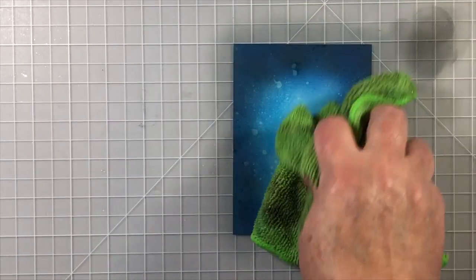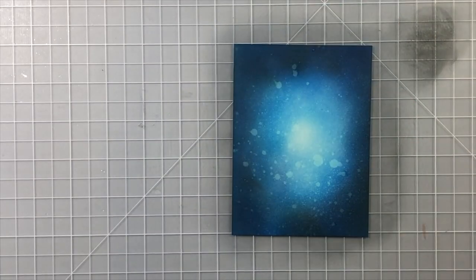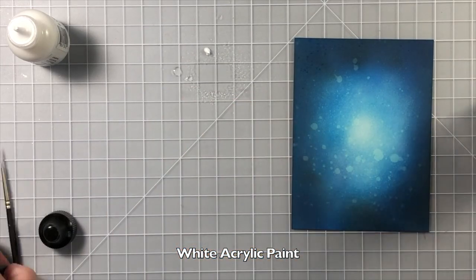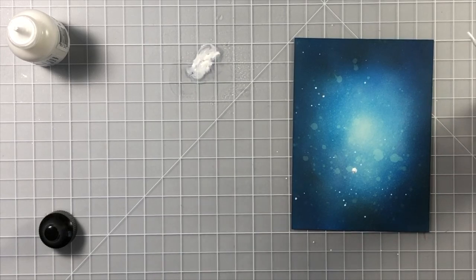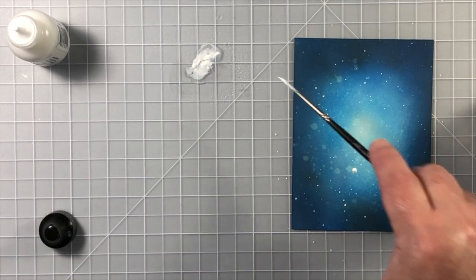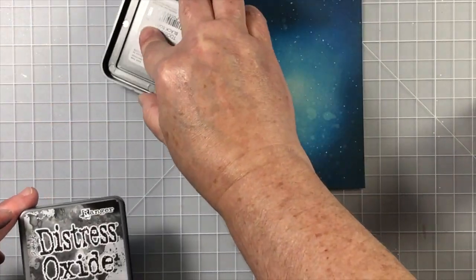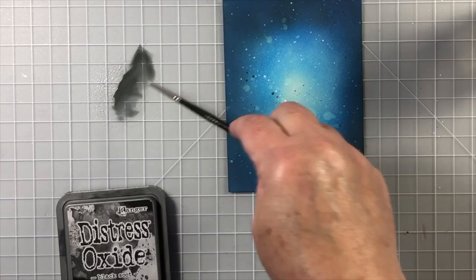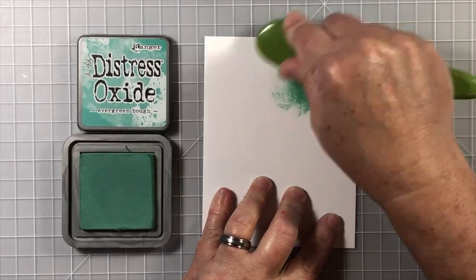So now we have this gorgeous piece of paper that is filled with dimension — it almost looks like moonlight to me, doesn't it? I've added a water spritz, picked that up with a dry cloth, and now we're going to add some paint splatters with some diluted white acrylic paint, just tapping it off of the end of a paint brush. You could also dab this on if you like. Now I'm going to add some black splatters with that same Black Soot — not much, just enough to grab the attention.